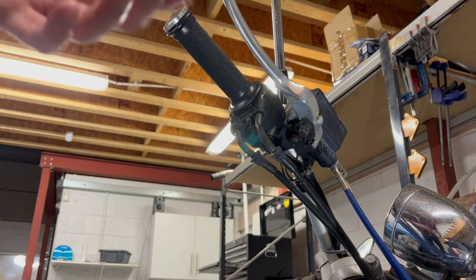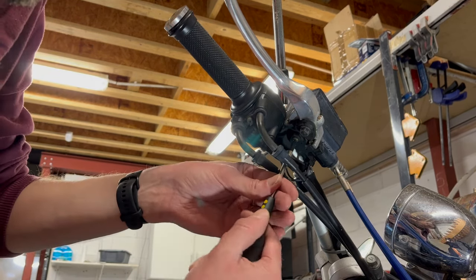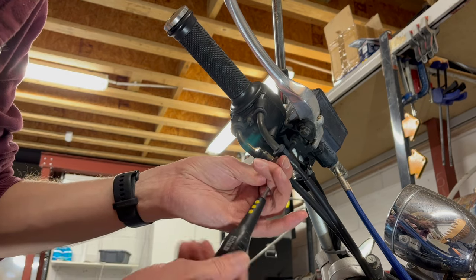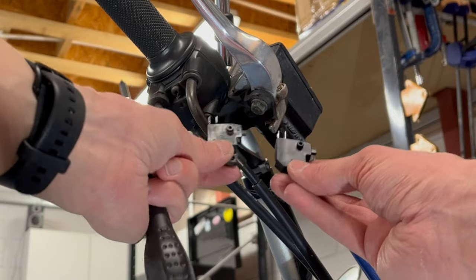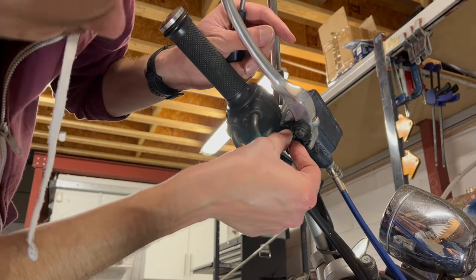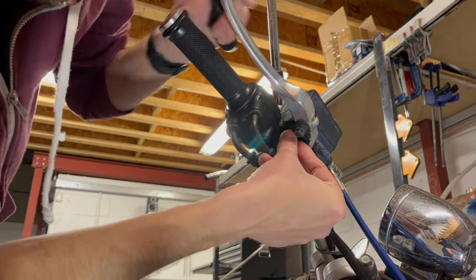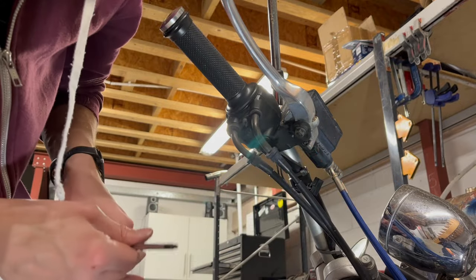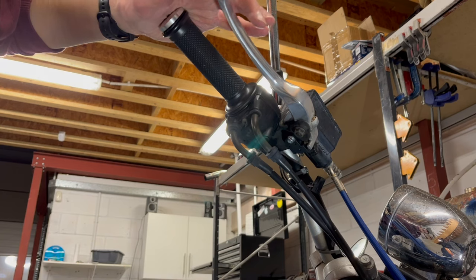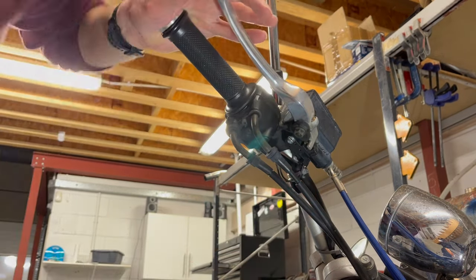My replacement switch for the front brake has arrived. I'm just going to whip out the old one, throw in the new one, and see if that's solved our problem. They look the same, so strong start. I have already bench tested this one to make sure it does what it should - and it does what it should. I can hear a nice click there. So let's just plug it in and see.